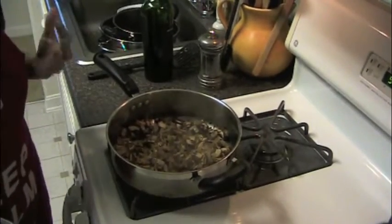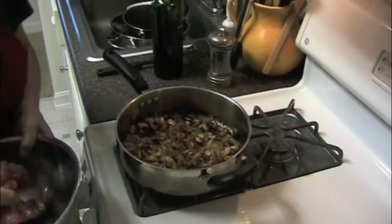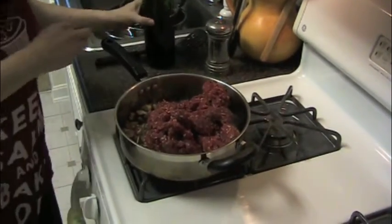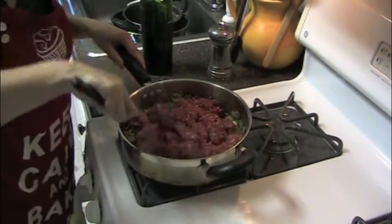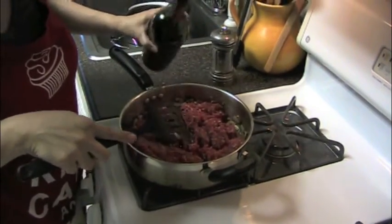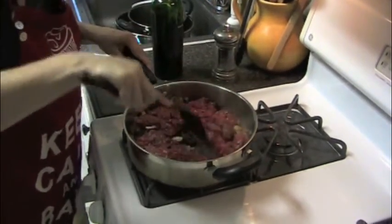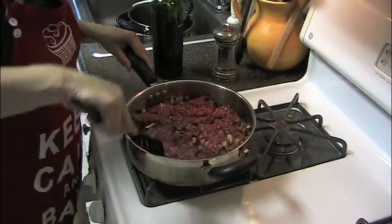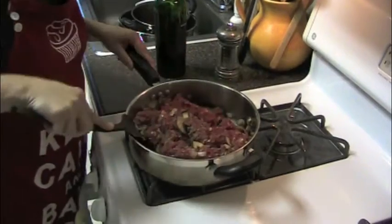Now that the onions and mushrooms have really cooked down, I'm going to add the meat. I've got two pounds of ground beef here. Mix it all in, and if you feel like it's starting to stick a little as you cook and move it around, just add a splash of wine — we're going to want to add wine anyway. That gives some extra liquid to help it cook down. It's just leftover red wine; it doesn't have to be anything special.